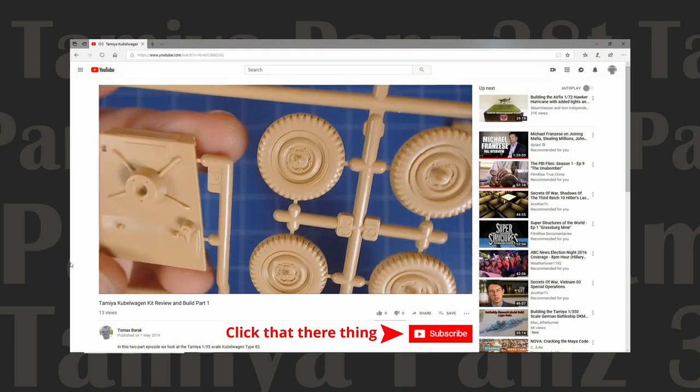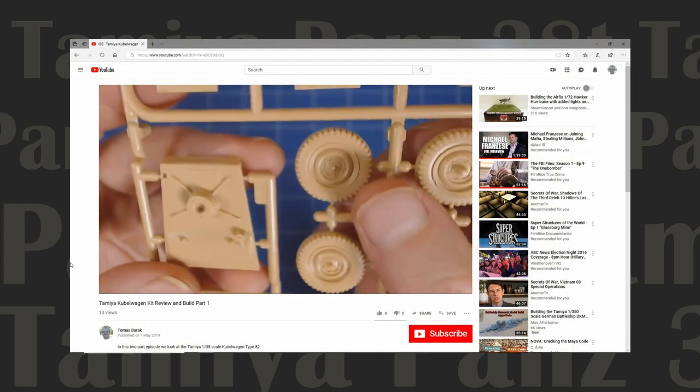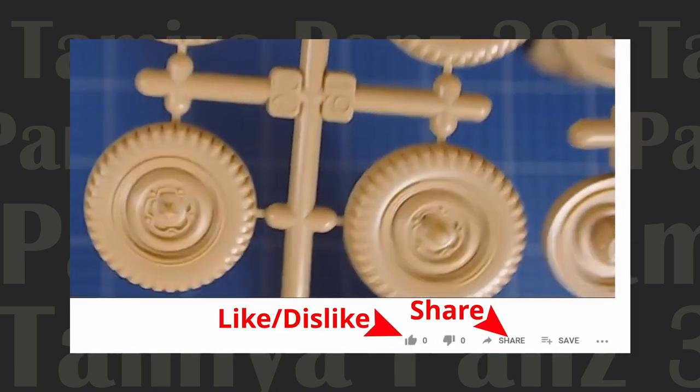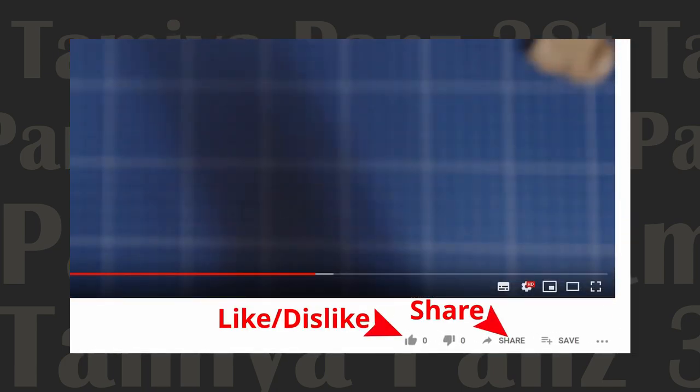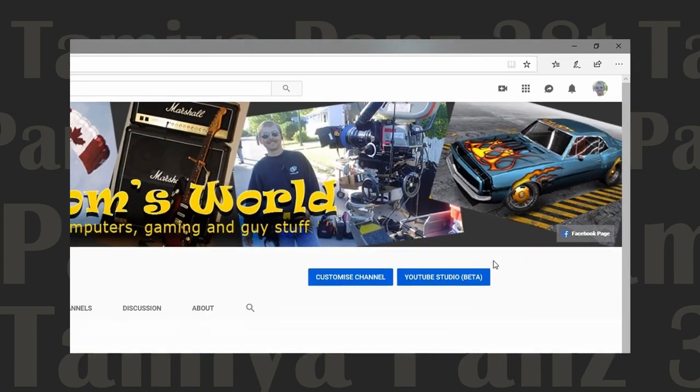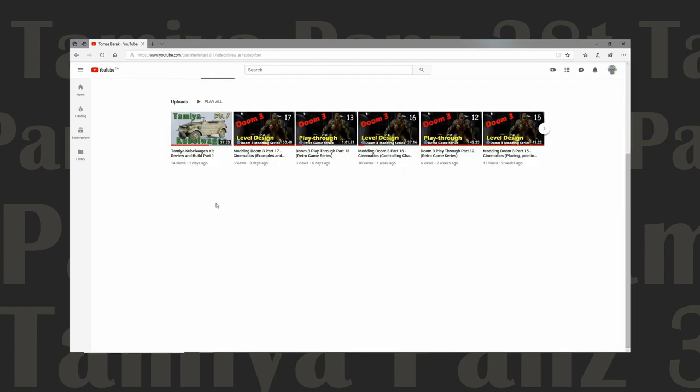If you enjoy programming on scale modeling, show your support by subscribing to this channel. Leave us a comment, like, dislike, or share the video with friends. Clicking the notification bell gives you alerts when we post new content, or visit the channel Tom's World for a complete list of all our videos.